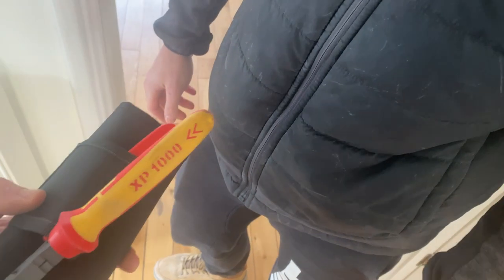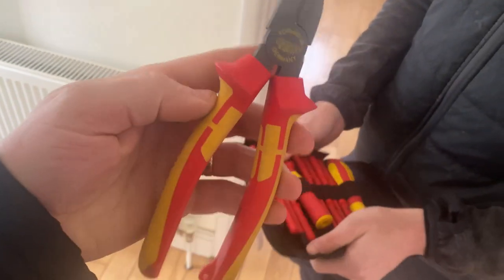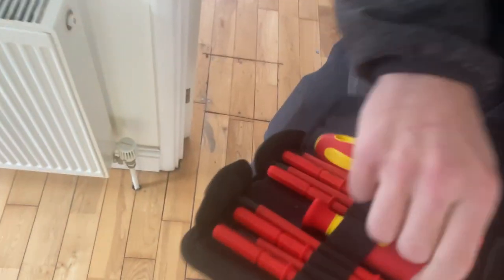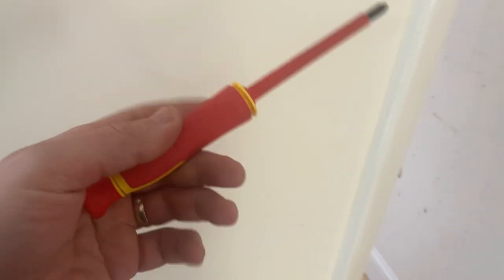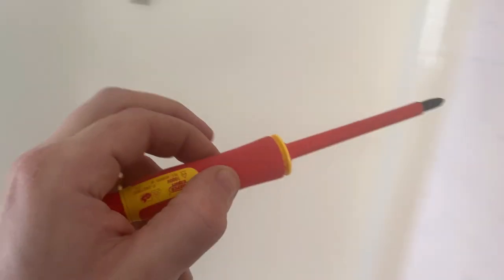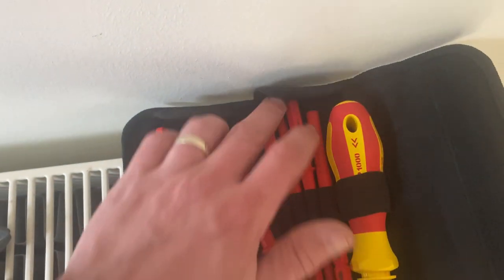These are the Draper TP XP 1000. I was sent some side cutters. I had the Draper Expert range - I really enjoyed them. These ones are very affordable. But these screwdrivers are the best thing about the new range. Casper loves the little swivel end - it's got a little swivel top so you can hold it in the palm of your hand. They're quality, and very affordable. You obviously get your two handles with them and your full set of screwdrivers.